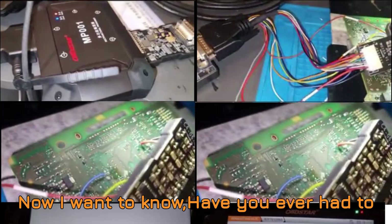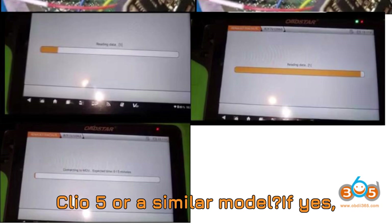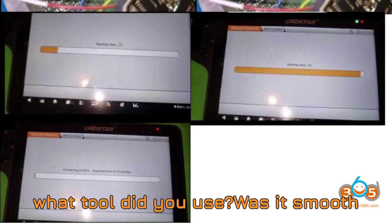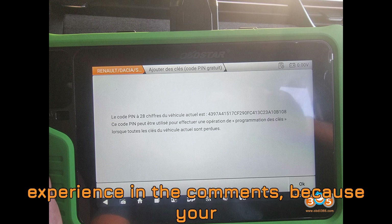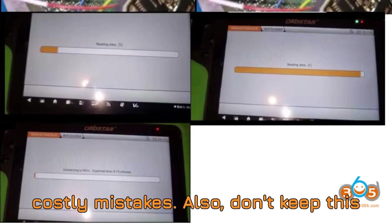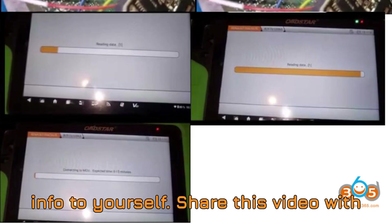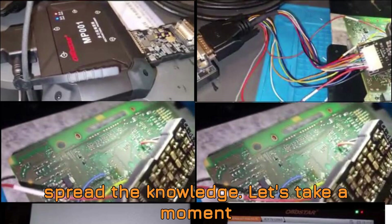Now I want to know — have you ever had to deal with an all-keys-loss situation on a Clio 5 or a similar model? If yes, what tool did you use? Was it smooth sailing or a bumpy ride? Share your experience in the comments, because your input could help fellow viewers avoid costly mistakes. Also, don't keep this info to yourself — share this video with your fellow technicians, locksmith groups, or automotive communities. Let's spread the knowledge.